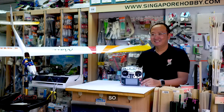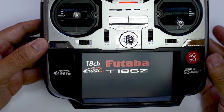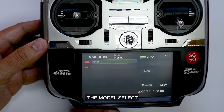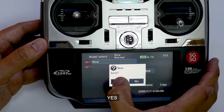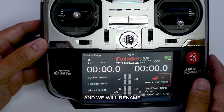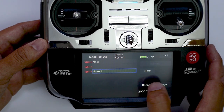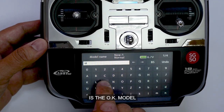Okay, so let's begin with the setup. First, we will set up a new model memory, and this is through the model select menu. We select New and confirm Yes. We will then rename the model. The model we are featuring today is the OK model Maze.